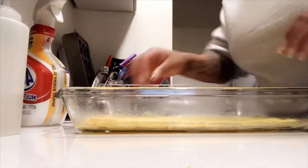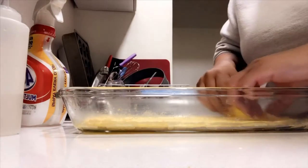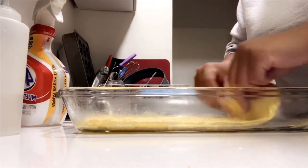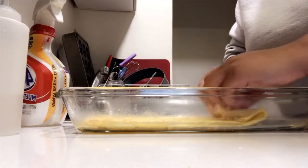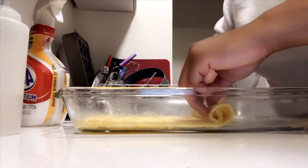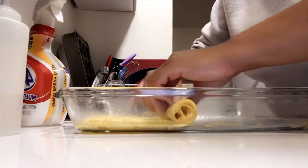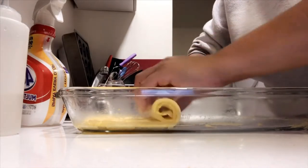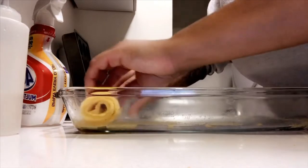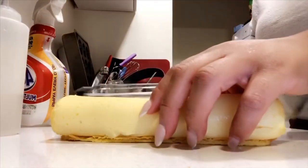Next we're going to slide the egg sheet gently out of the pan and roll it up nice and firm. A really important key to being able to roll the egg up is letting it cool down for about five to ten minutes before you roll it, or it's just going to completely fall apart. And there we go — a whole egg roll!